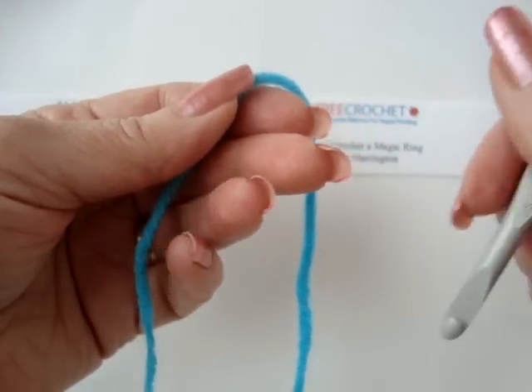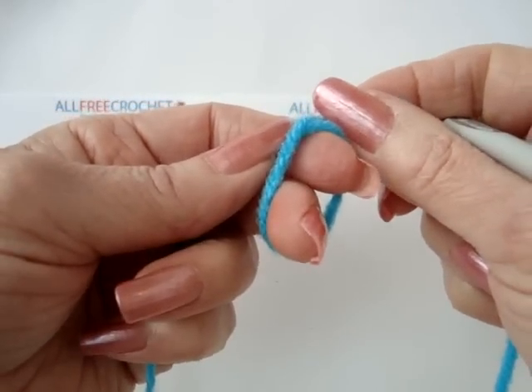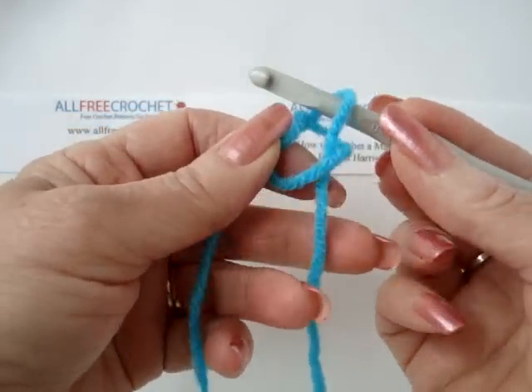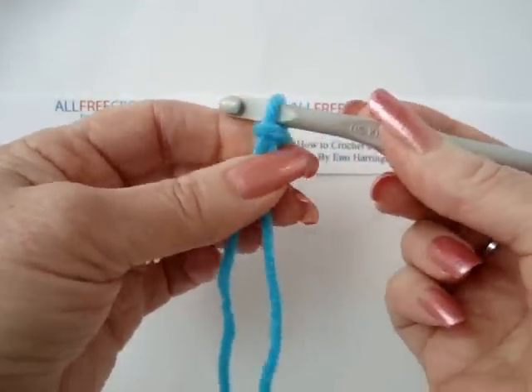Now, normally and traditionally in crochet, when you start, you have a slip knot. To make a slip knot, you wind the yarn around your fingers, you put your hook through the loop, and you pull it through, and then you just tighten up this stitch so that you have a slip knot.